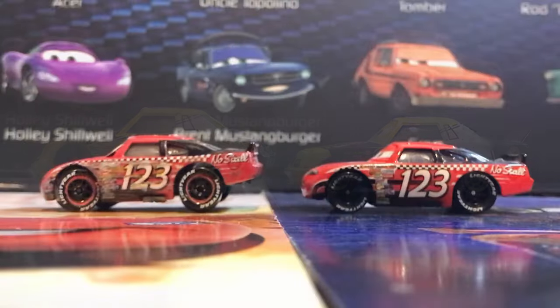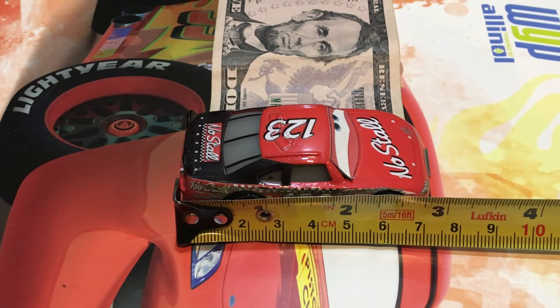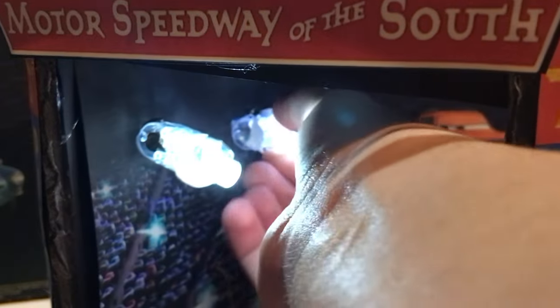They are both 1:55 scale diecasts made by Mattel, customized by me, measuring around three inches long. And the best feature of all are the working stadium lights, which I made with some cheap plastic lights — look at the amount of cool angles you can do with them.